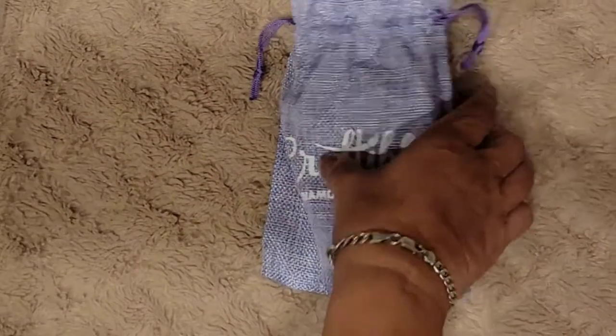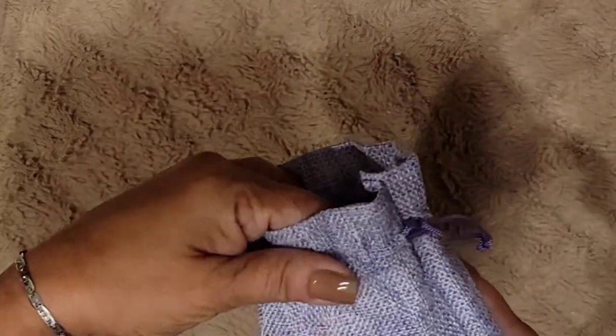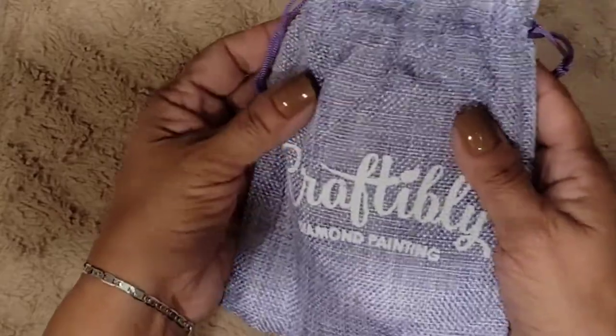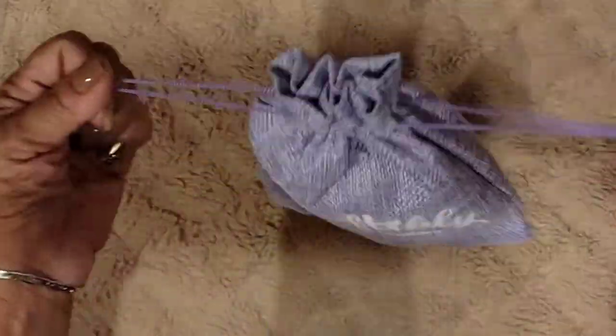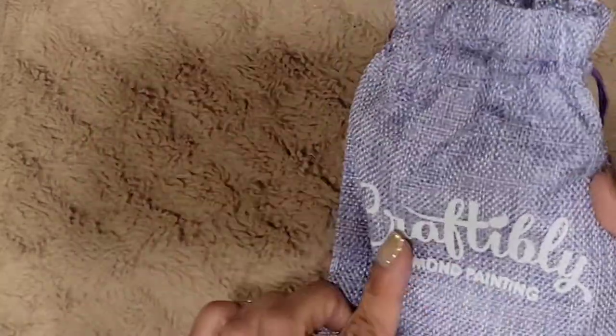Let's take a look at the bag they gave us. I kind of like the bag — it's like a mesh bag, nice and sturdy. It's a pull bag, pretty sturdy, and it has their symbol on there.